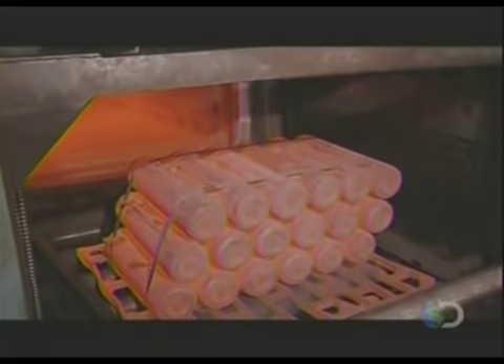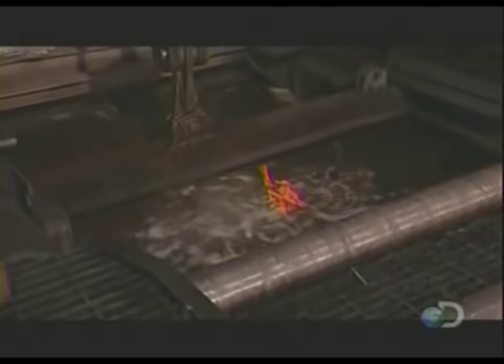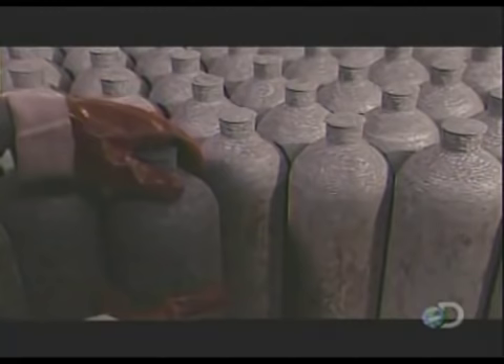Workers then place 18 cylinders in a furnace heated to more than 1600 degrees Fahrenheit. After 90 minutes, a machine dunks them in a chemical bath to cool for six minutes. The cylinders are then reheated to 1200 degrees Fahrenheit for 90 minutes, then left to cool for two hours. These transitions between hot and cold — a process called tempering — strengthen the metal and make it somewhat flexible.